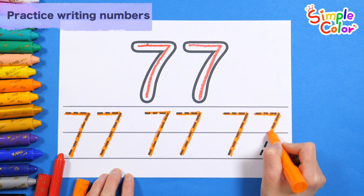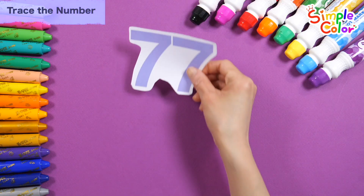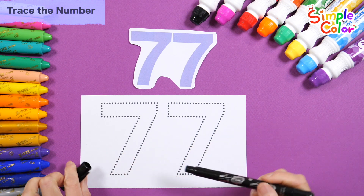Seventy-seven. Good job! Look at the number seventy-seven at the top and draw a line along the dotted line at the bottom to complete the number.